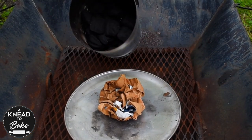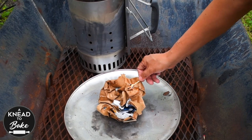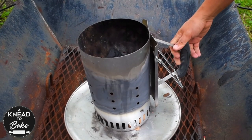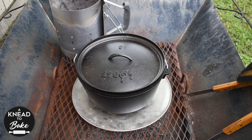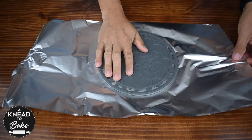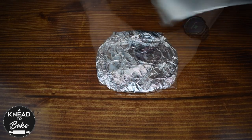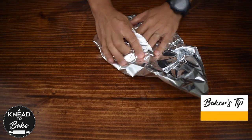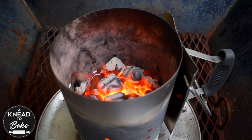First of all, it is easier to use charcoal briquettes to bake in a camping Dutch oven, to have better control of the baking temperature. So light up your charcoal briquettes — use a charcoal chimney if you have it at hand to make this process easier. I have 40 briquettes in the charcoal chimney. I will be using around 35 briquettes to bake in my 12-inch camping Dutch oven at around 450 degrees Fahrenheit or 230 degrees Celsius. While I wait for the briquettes to be ready, I am making a base for my bread using a silicone trivet that is heat resistant, covered with two sheets of foil paper. I like to put this trivet in the base of the Dutch oven to prevent the base of my bread from burning. After 15 minutes, the charcoal is ready.